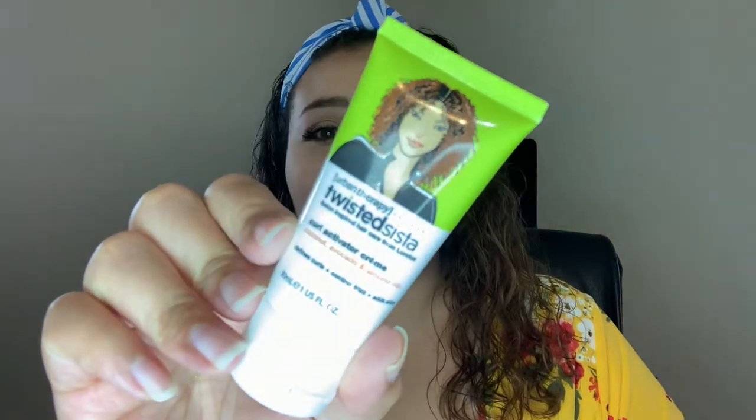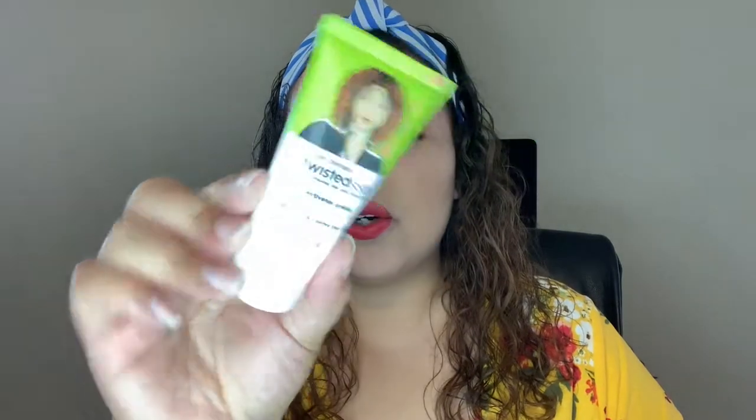So first things first — this is the Twisted Sister curl activating cream. When I smell this, it reminds me of my childhood before I had good hair and I had to use the pink lotion for your hair. I want to say real Black girl products but I don't know how many people will get offended by that.